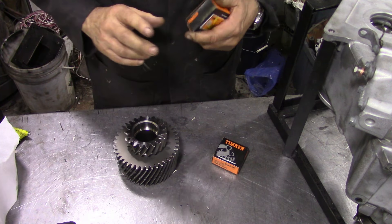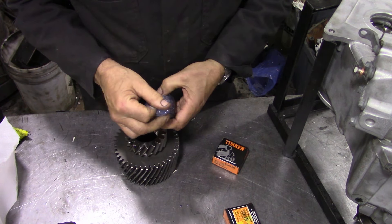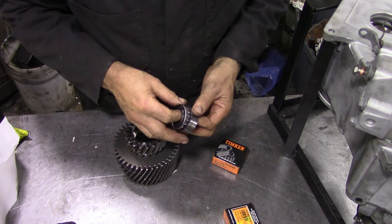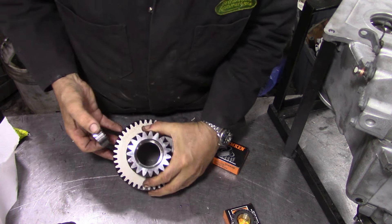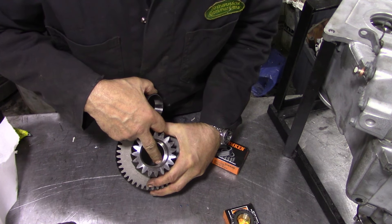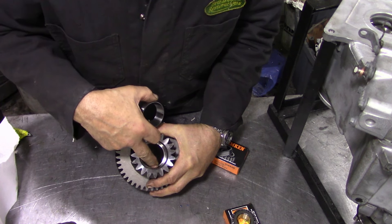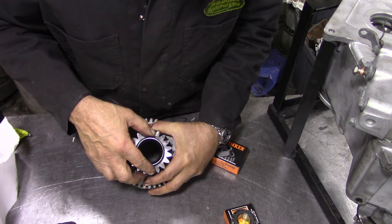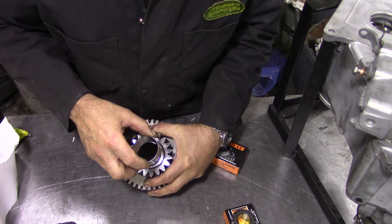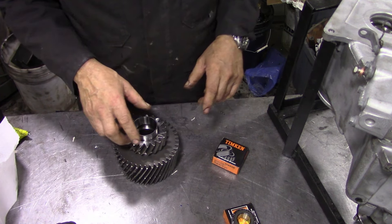We're going to go see JP because he needs to make a bush for us - turn down the bush. There's our bearing. Now you can't really go wrong with these. The earlier ones had a circlip in the bottom, but these remachined ones just have a step. So you can't go wrong pushing that bearing in - if you push too hard on the circlip version you can actually bend it and push it too far in, so just be aware of that.